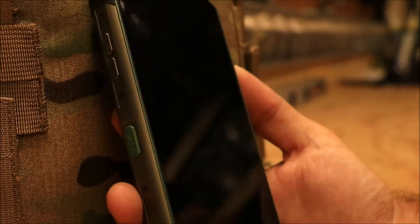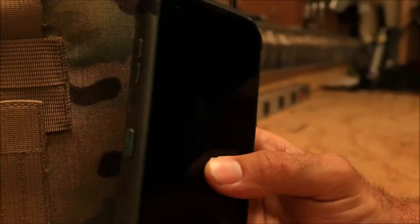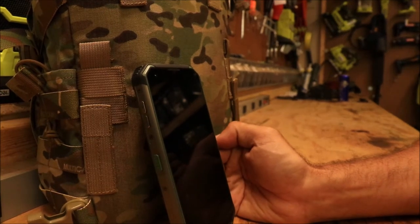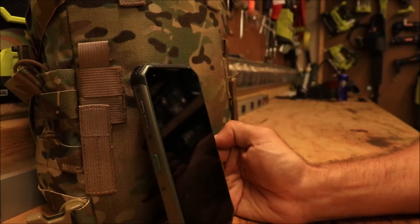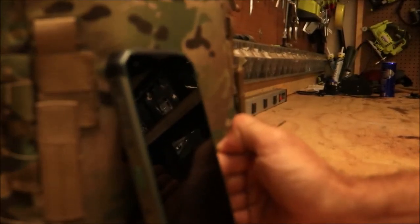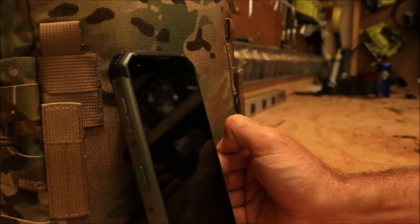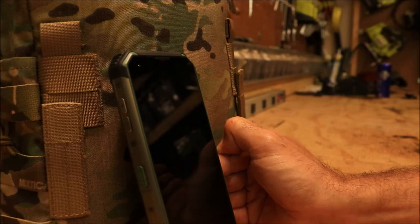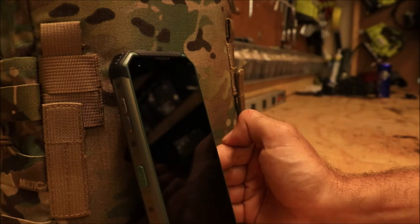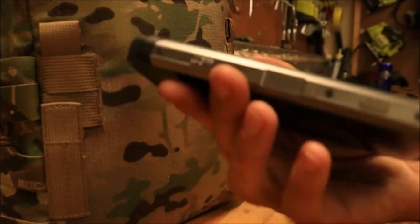I'll start with the good things. The battery life is awesome. I work in an area that doesn't have very good cell phone coverage, and I also had two SIM cards loaded at the time because I was trying T-Mobile alongside another service. I was able to get a full three days out of it — playing games like Boom Beach, watching YouTube, calls, texts — and it was still holding up pretty good.